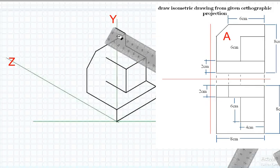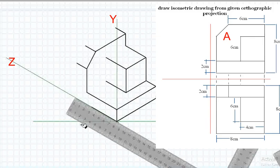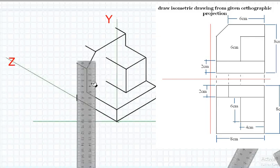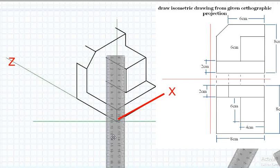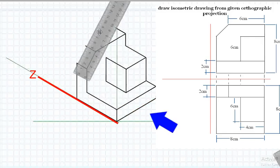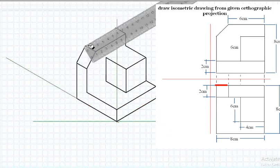Extend the lines by 2 centimeters parallel to the Z-axis. Connect the endpoints of all the lines created throughout the process to finalize the isometric drawing. Connect all endpoints of lines by vertical lines parallel to the Y-axis and horizontal lines parallel to the X-axis. There is no line parallel to the Z-axis — it appears as a point when seen from the front direction. Make an inclined line similar in length and inclination to the first one.